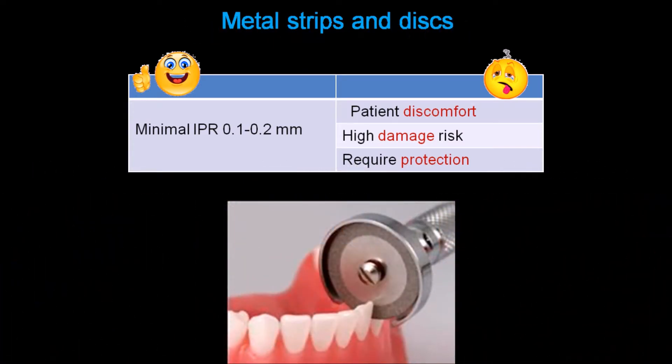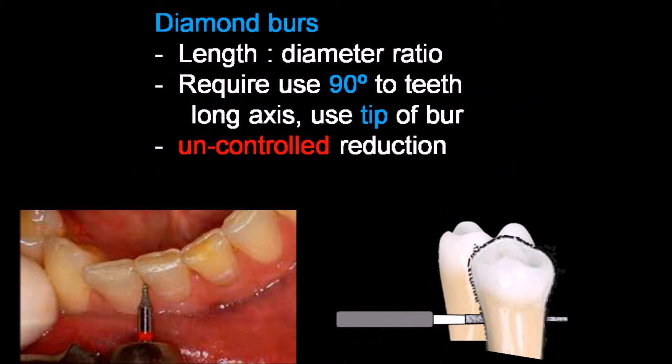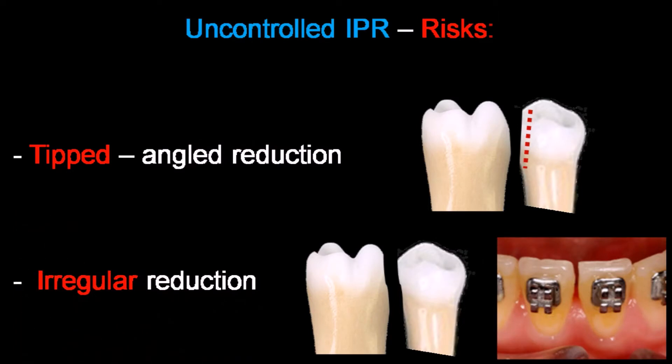Metal strips and discs allow minimal control reduction, but on the other hand they present some disadvantages such as discomfort to the patient and risk of soft tissue injury and damage. Diamond burrs are more comfortable for the patient and doctor, but the existing burr diameters require IPR perpendicular to the long axis of the teeth, so only the small diameter at the burr tip is used and the IPR is not well controlled. When the burr is perpendicular to the long axis of the teeth, visualization and hand stability are compromised and there is a high risk for uncontrolled and non-uniform reduction.